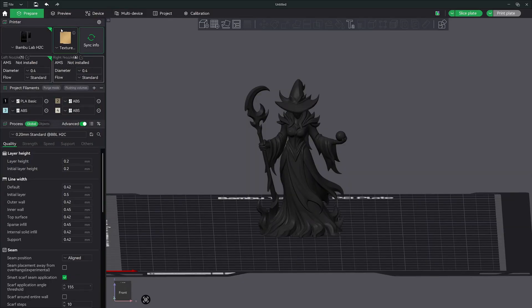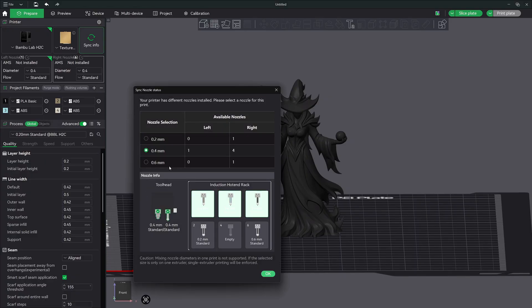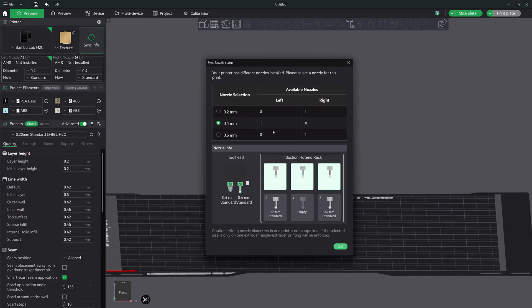Let's go back into prepare and sync our colors. You're going to get this kind of window when you have an H2C. There are six nozzles — I obviously have one missing here. I have two other nozzles that are 0.2 millimeter and 0.6 millimeter. I have more 0.4 millimeter Vortex nozzles coming in, and what I'm going to do is replace these three here with 0.4 millimeter nozzles, which will allow me to do — I believe — seven colors without waste. This is what I have set up right now.